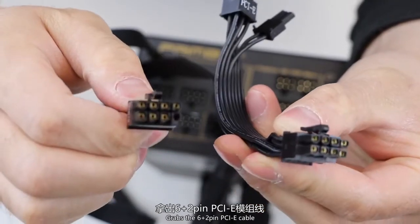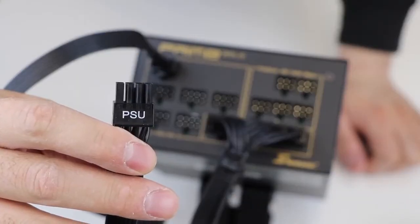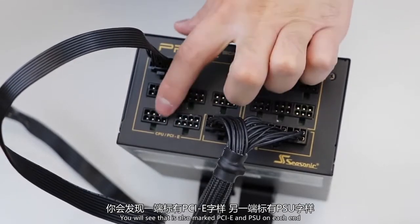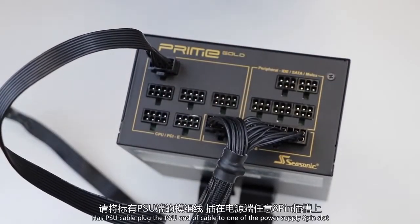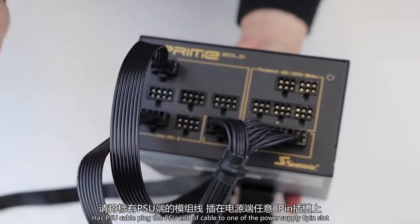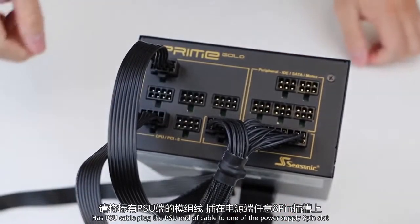Grab the 6 plus 2-pin PCIe cable and looking at the ends, you will see that it is also marked PCIe and PSU on each end. As with the previous cable, plug the PSU end of the cable to one of the power supply 8-pin slots.